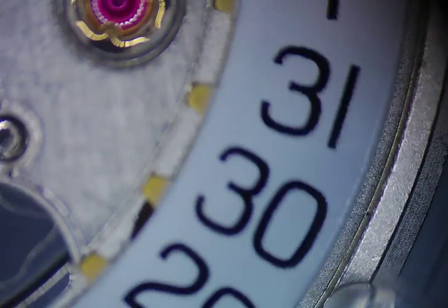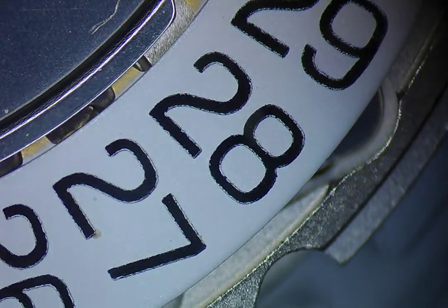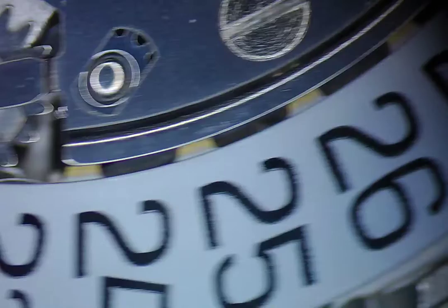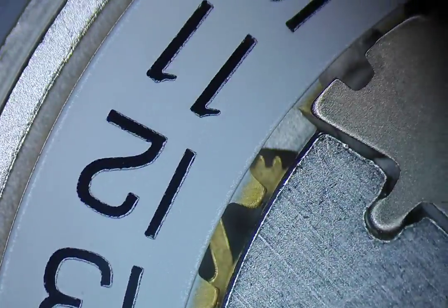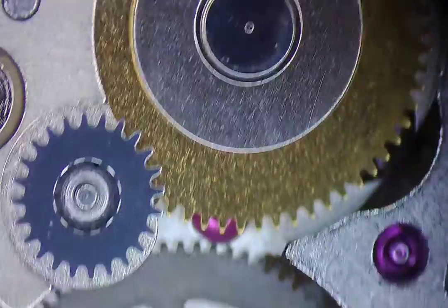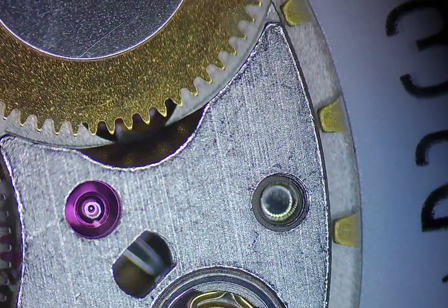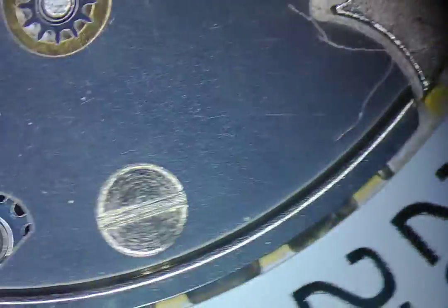This paint looks questionable as well. Might be my ring light here giving it some extra reflections, but it looks like these are not cleanly printed on. Can't quite say I know what I'm doing yet, but this should be a fun project.